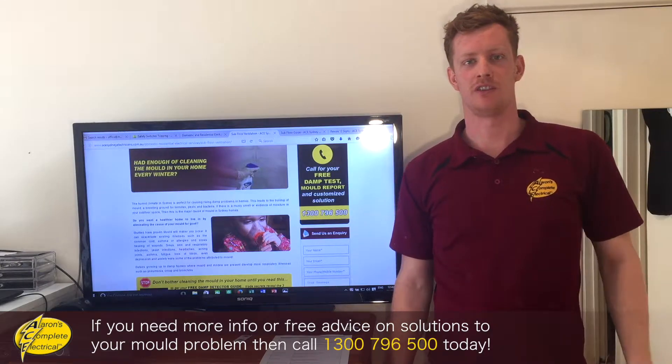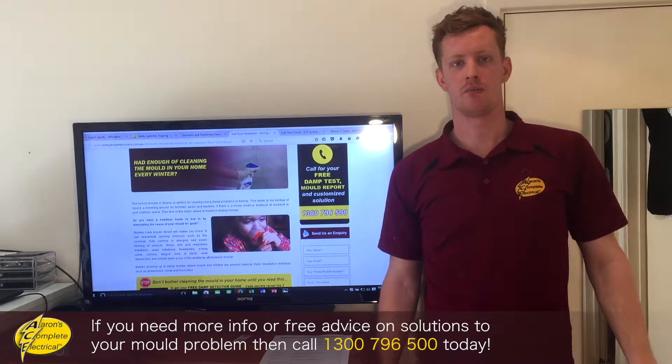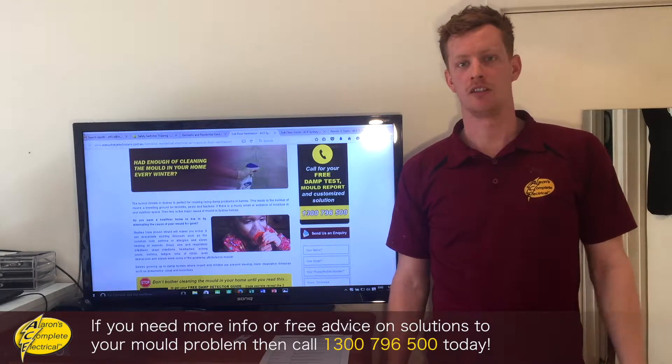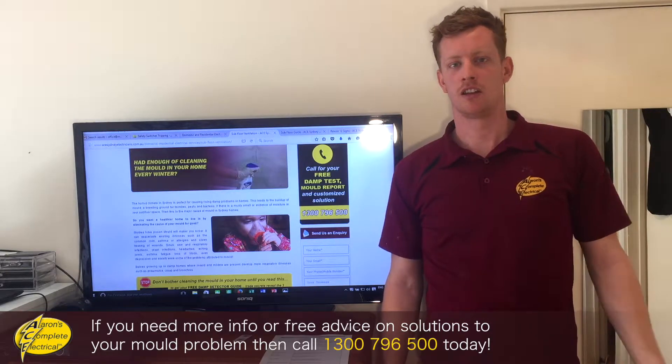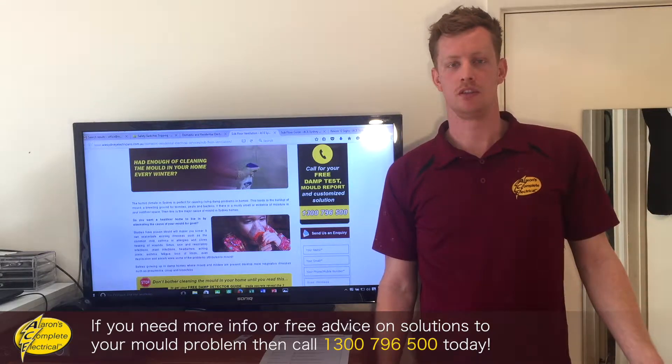Hi guys, Jarj from Ace Electrical here in Sydney. Do you want a subfloor ventilation system that's going to get rid of the mould completely, help prevent your little kids getting sicker, getting bronchitis, getting croup, with the mould and the dampness in the air?